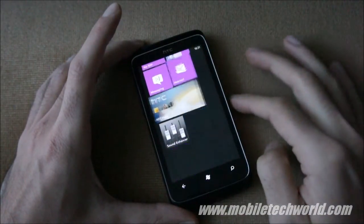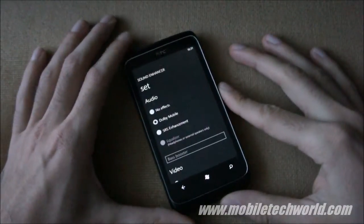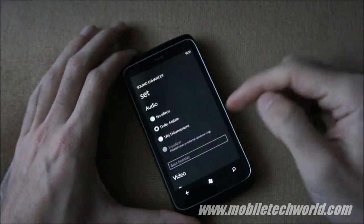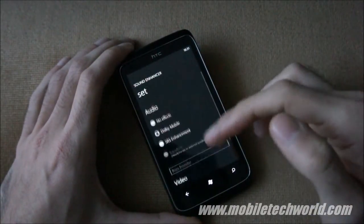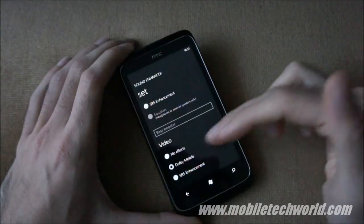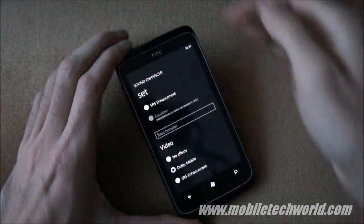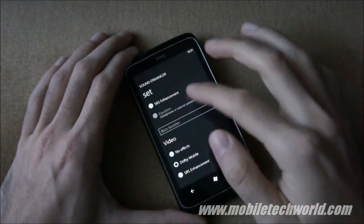You have the Sound Enhancer, which lets you enable the SRS and Dolby Mobile sound enhancements on your phone in audio mode or video mode. You can also open the equalizer when you plug in your headphone jack.